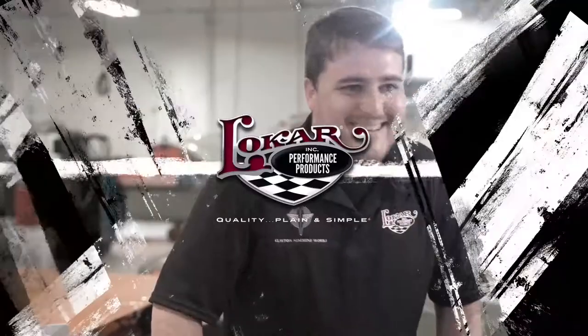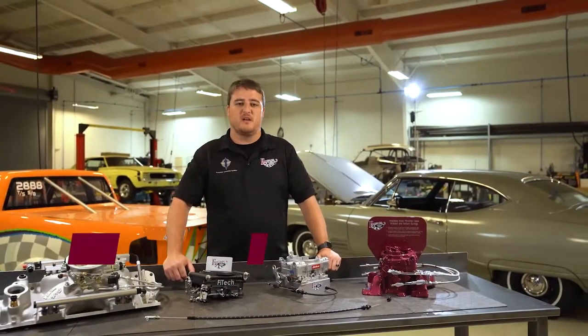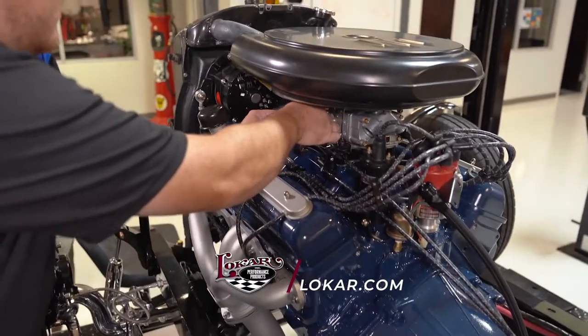It's time for the Low Car Lowdown with Jeffrey Walsz. For you guys that just bolted on a new throttle body onto your hot rod or muscle car, check out our website at lowcar.com to find all the different bracketry and cables that we make to make everything work.